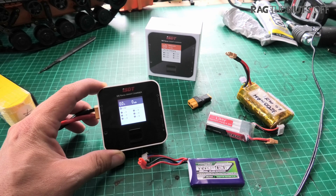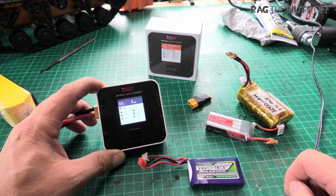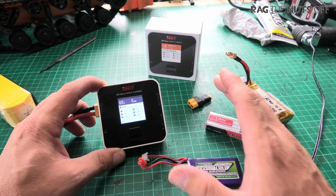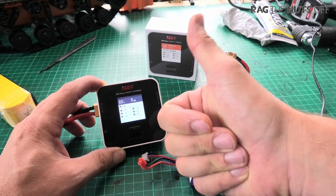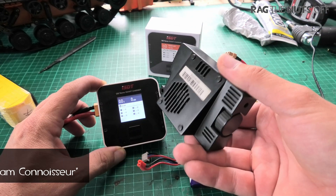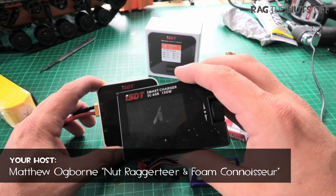Howdy, I'm Matt, and in this episode we are going to be unboxing this ISDT Q6 Nano LiPo, LiHV, and other battery chemistries charger. I know many of you are on a short time and just want to know if it's any good — and the answer is yes, it's absolutely fantastic. I've been using it here in my workshop for the last week or more.